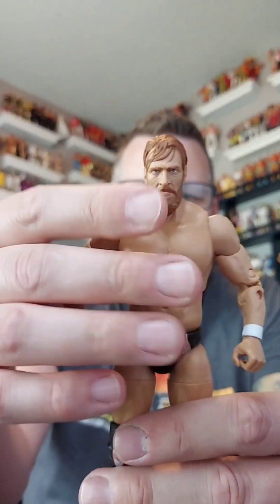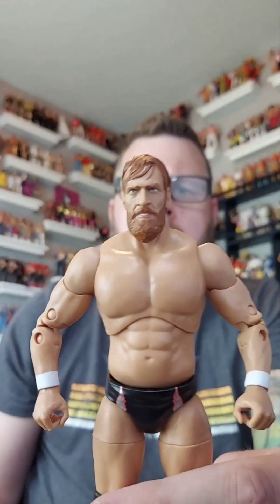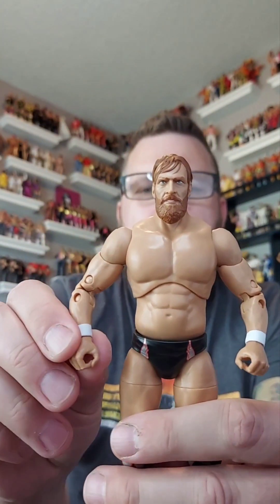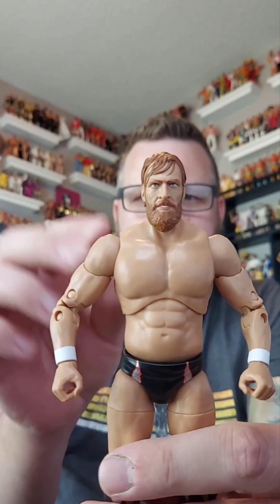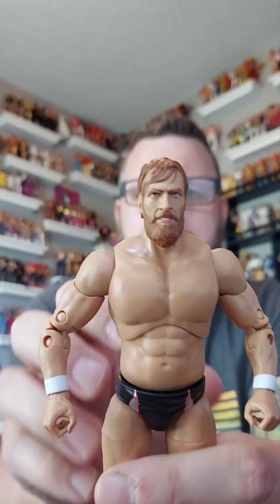Let's get him out of this box and see what he's all about. Here he is, we got him out of the box. We took the shirt off so we could see him in all his muscly glory. There is his head scan - what do you guys think of that? Do you like Brian Danielson? You think it looks like him?